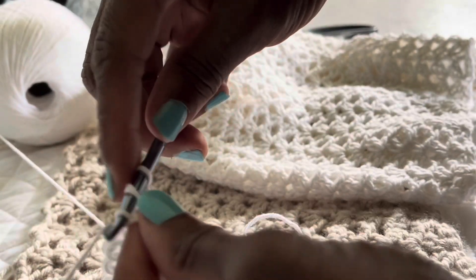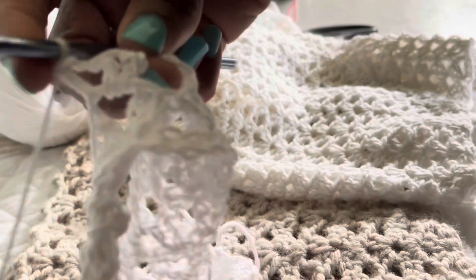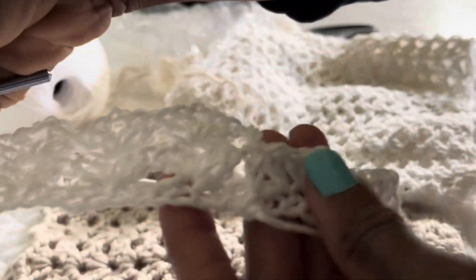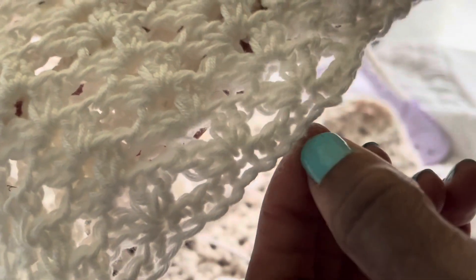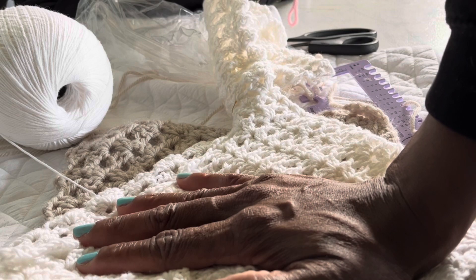I'll tell you how many row repeats I did for the original top. I'm counting now — that's 17 rows. This would be for a person who is an A or B cup. If you're a C to D cup, I would say you need to do at least 20 to 24 rows. For Double D and above, add more accordingly.